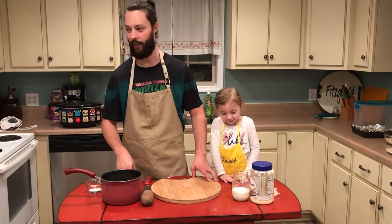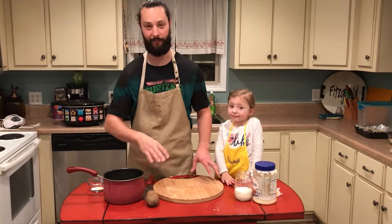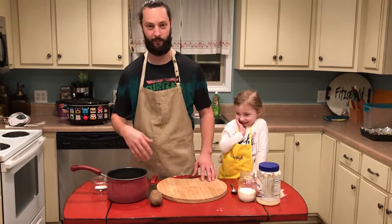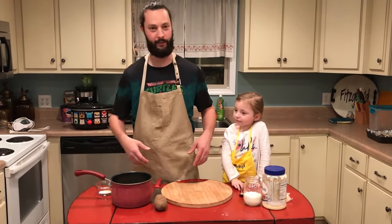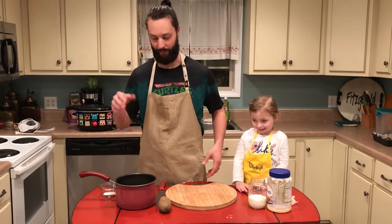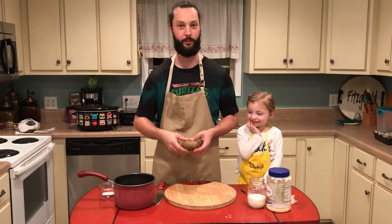We're back in the kitchen with some potatoes. I've got five things that we're gonna try and do with potatoes, and we're gonna start off with mashed potatoes. Traditionally you boil potatoes for a long time, then peel them and make mashed potatoes — but here we're just gonna say screw tradition.